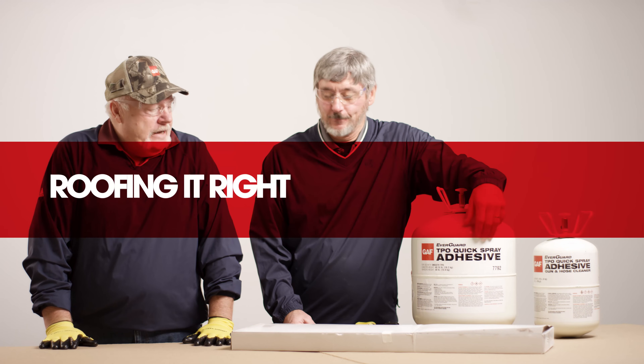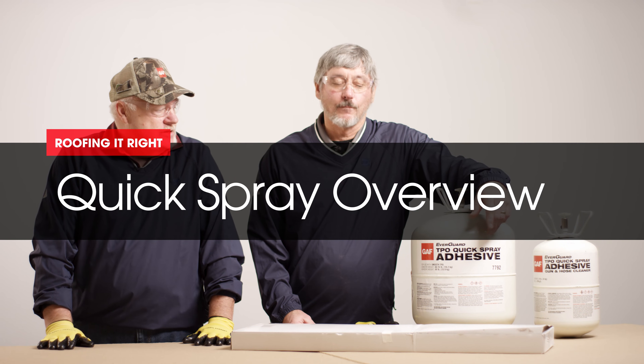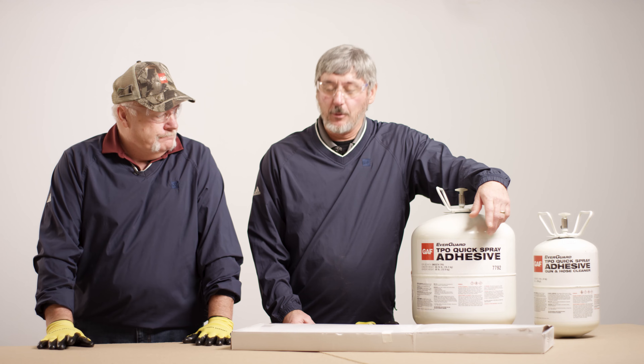Hi, I'm Dave. And I'm Wally. And in this segment of Roofing It Right with Dave and Wally, we're going to talk about our new spray adhesive. This is our new GIF TPO quick spray adhesive.